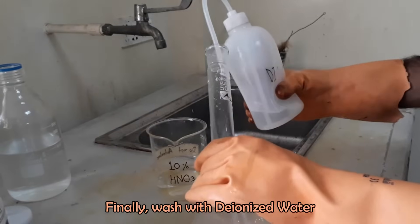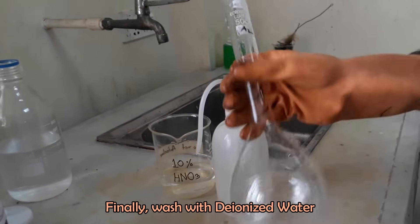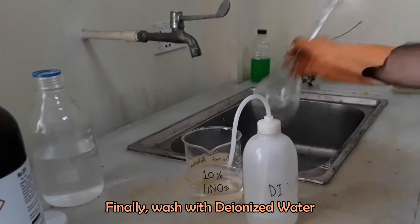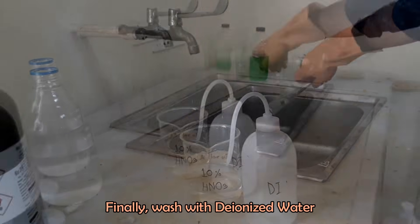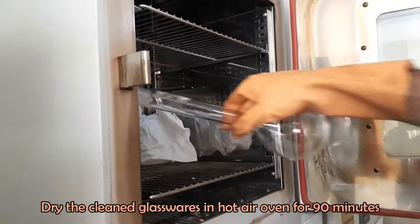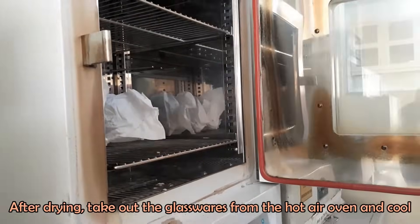Finally, rinse the flask thoroughly with deionized water. Then dry the flask in a hot air oven for 90 minutes. In this way, clean every glassware before use.